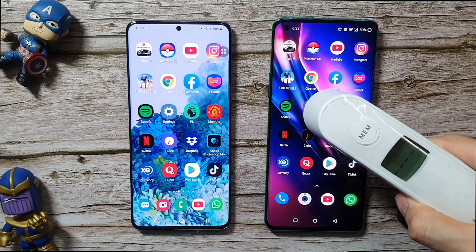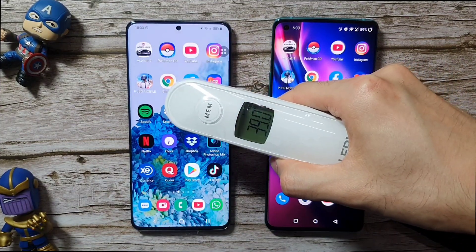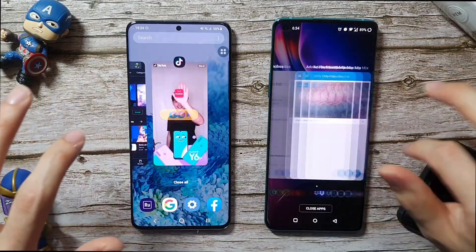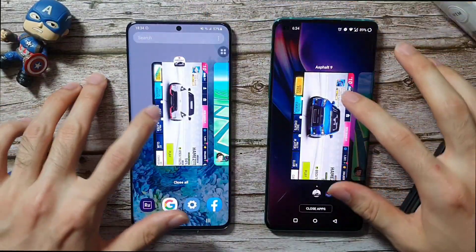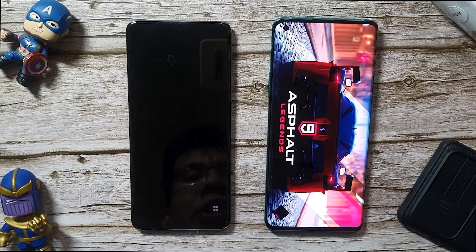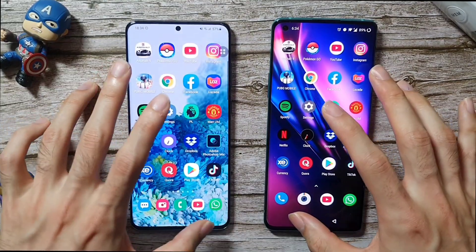Let's check out the temperature. The OnePlus 8 Pro is at 39 degrees, went up again. The S20 Plus is at 42.3 — went down slightly but still pretty much higher than the OnePlus 8 Pro. Now we're going to see the RAM management on both phones. Opening up those apps again — Asphalt 9. Both phones do refresh their apps, which is a bit disappointing, but we did open up a lot of apps.